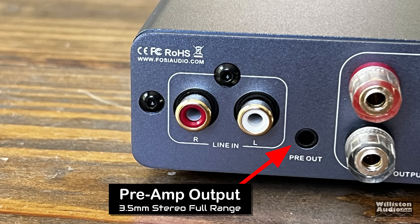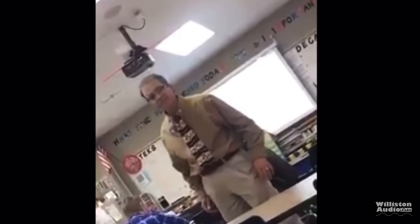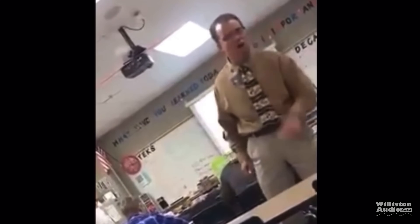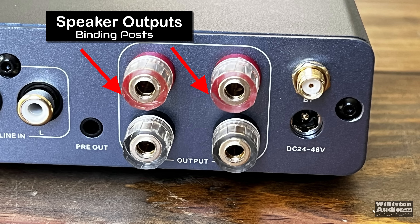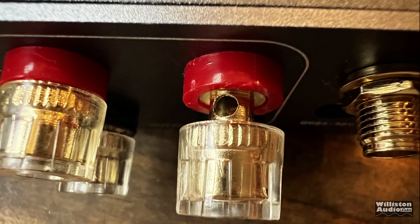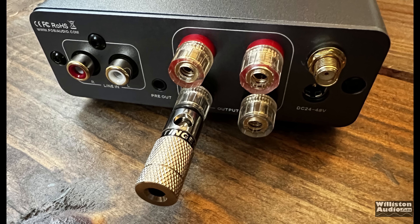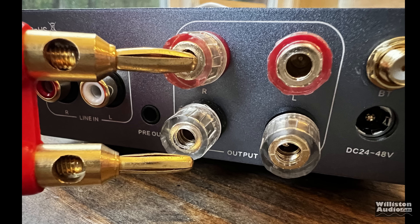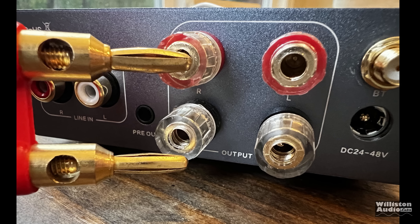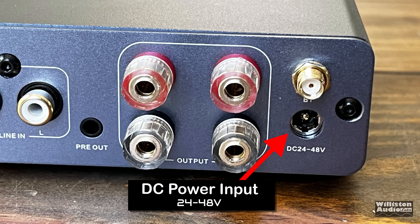There's a preamp output — 3.5 millimeter full range. We also have RCA inputs. It does include binding posts for the speaker outputs, which you can use bare wire up to around 16 gauge, or you can use your favorite banana plug — but you can't use the dual size because they will not fit, as some power plugs in some countries use the same size. There's also a Bluetooth antenna, which you screw in, and the power input for 24 to 48 volts.